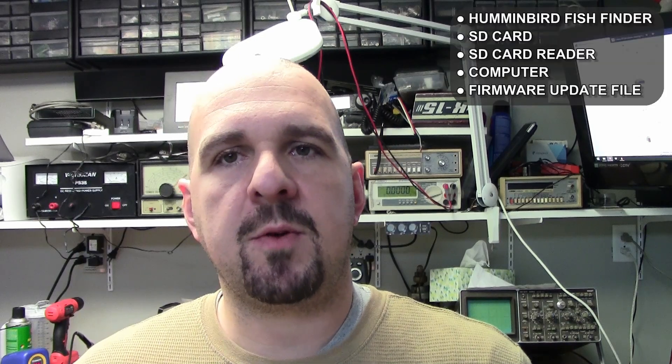Not a whole lot is required for this. Of course you're going to need a Humminbird fish finder, you're going to need a micro SD card or a standard SD card depending on what your fish finder takes, and you will need an SD card reader connected to your computer. The firmware update files are available free of charge on Humminbird's website. I'm going to get everything hooked up and show you guys just how easy those are to get, copy that to an SD card — I've got a Humminbird Helix 7 Side Imaging Gen 2 model back here and we're going to update it.